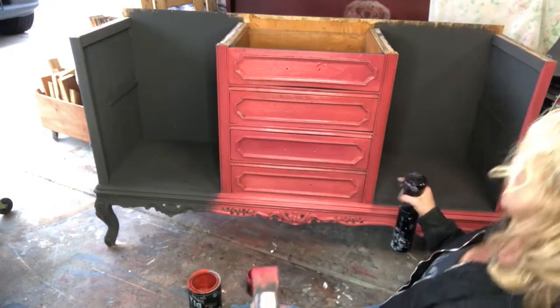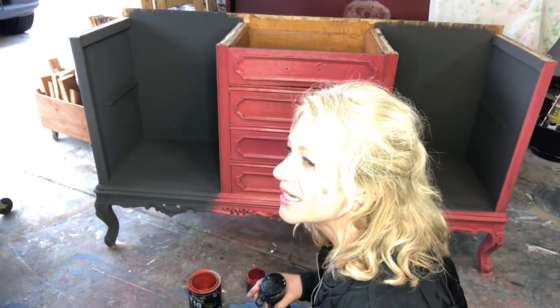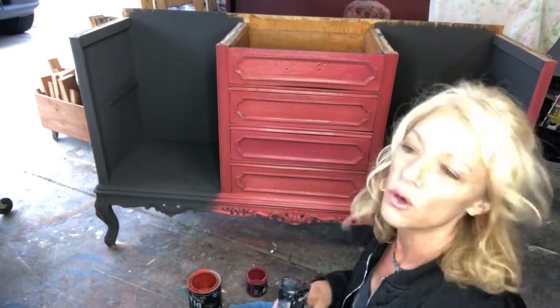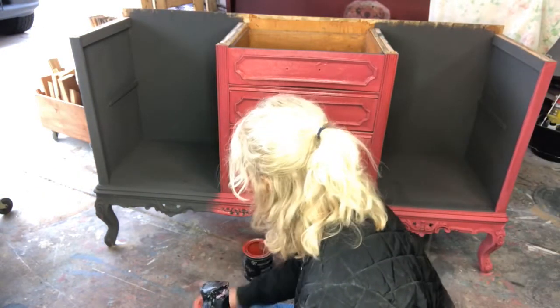What's that look like? Hard to see with that light reflecting. The colors we're using are Kissing Booth, Cowgirl Coral, and Carnival Red.